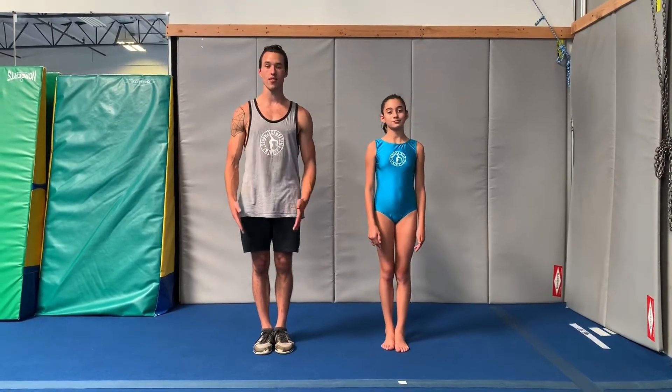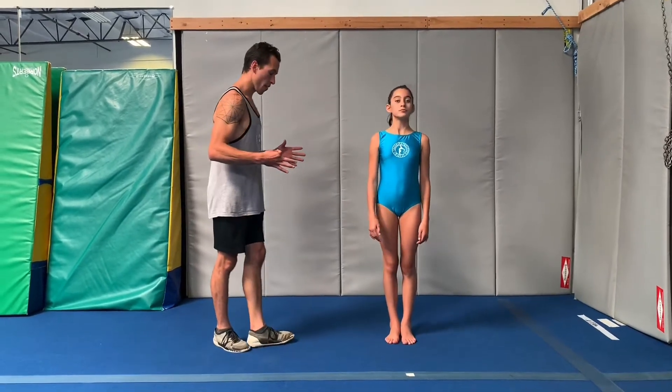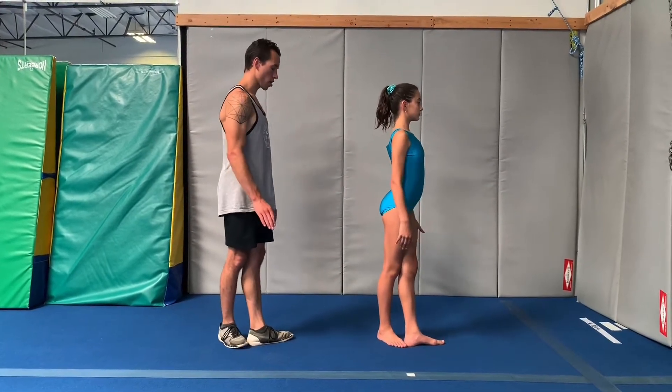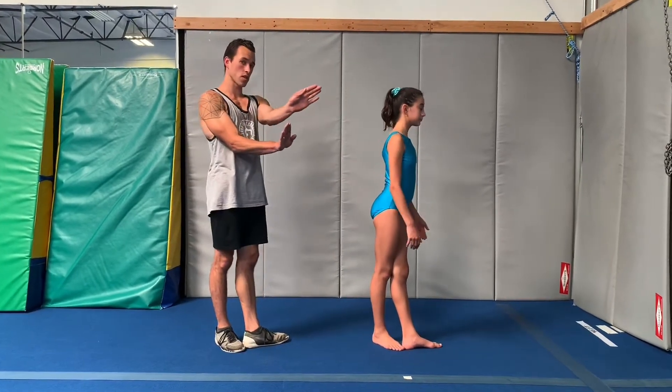This is a basic skill on floor and beam. We're going to perform this with beam feet, also called fifth position in ballet. We're going to start with our toes slightly turned out at a 45-degree angle with the feet offset heel to toe.